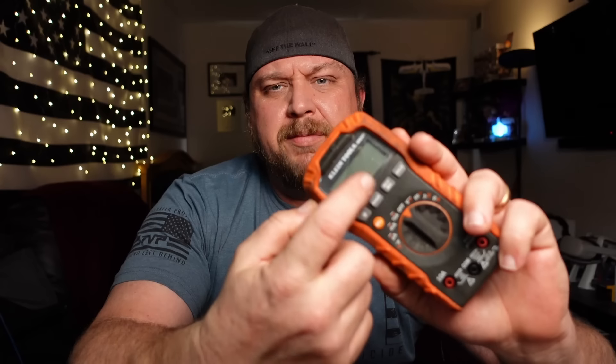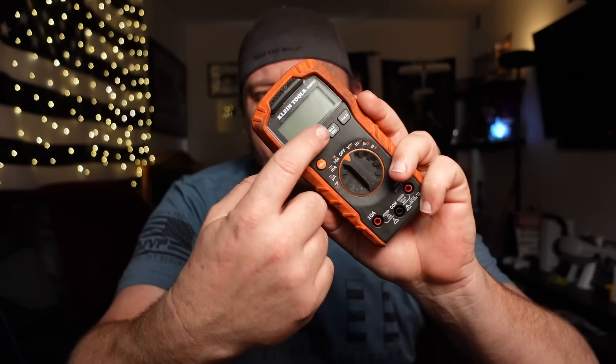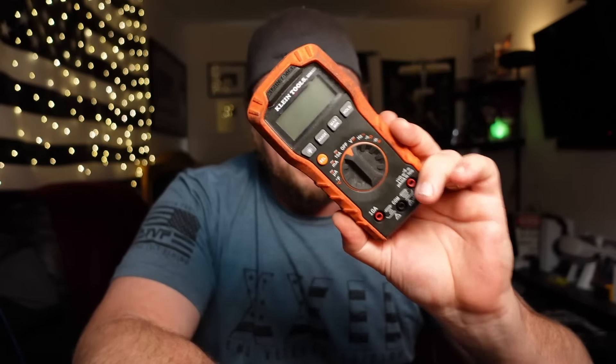For years and years I had a blue point meter that I bought off the old Snap-on truck probably 10, 15 years ago. I believe it was even a rebranded Fluke, and it was a good meter. I liked it. At some point in time, one of the segments in the old LED started glitching out on me, so it was time to replace it. That's when I picked this guy up.